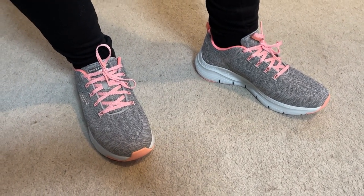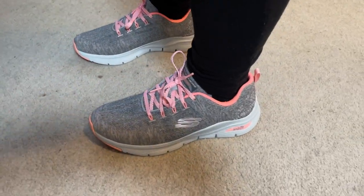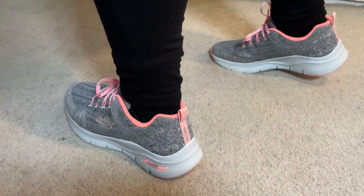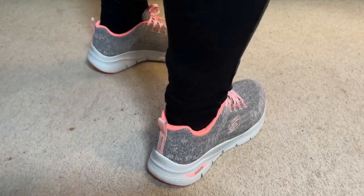The ArchFit, which is a memory foam by the way, as some of Skechers' other shoes are. I'm not sure exactly what it is, but it does go a long way to creating a snug fit and just takes a lot of impact out when walking or running. And my wife, she really does love this pair.